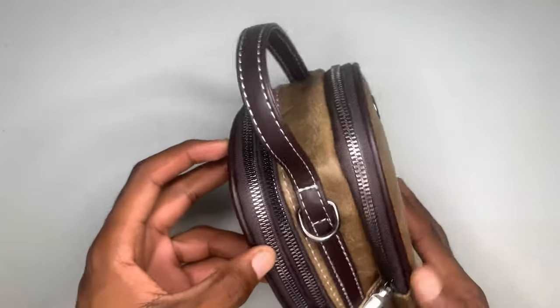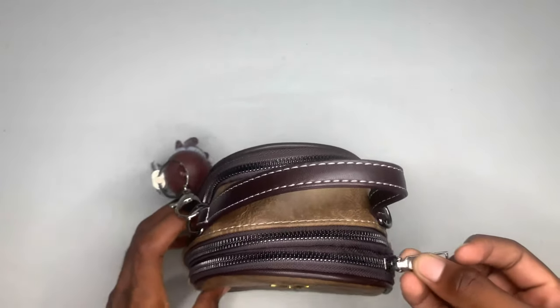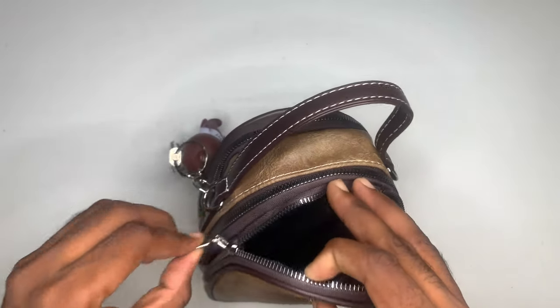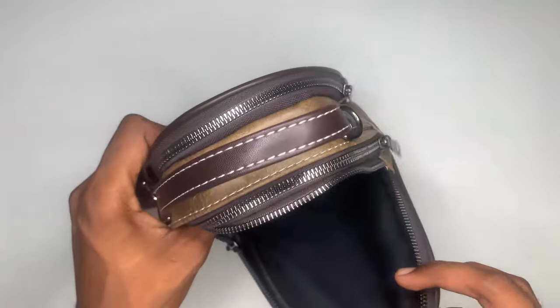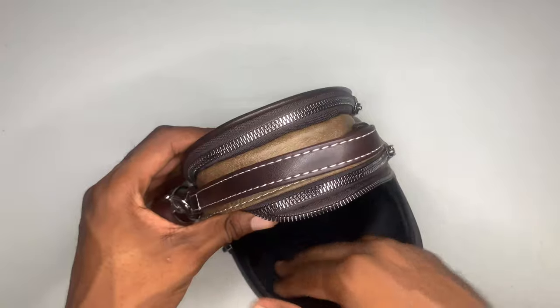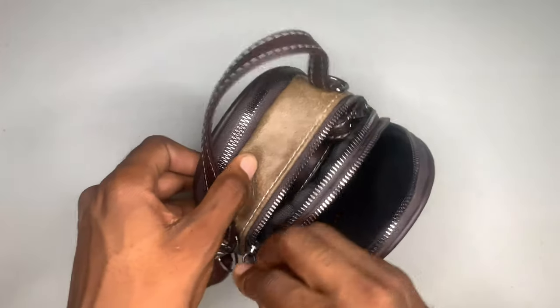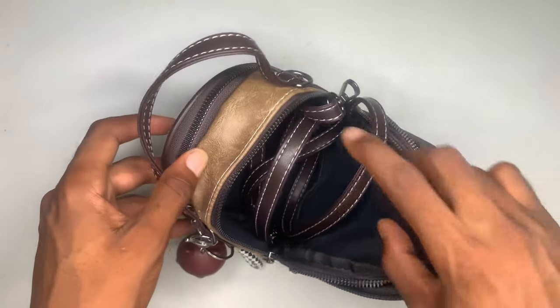I'm going to show you guys the compartments, starting from the front right here, which is basically the smallest part. As you can see, we have a compartment here where you can put all your belongings inside. And we also have the big part right here.